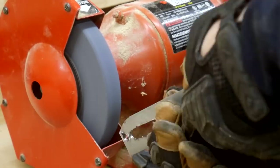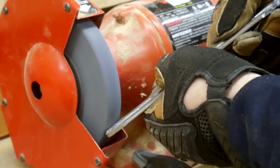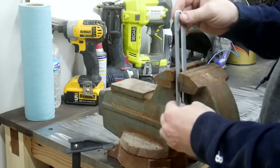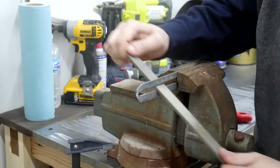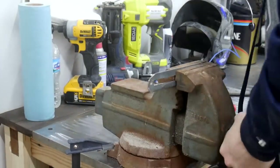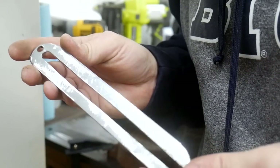Now I take the bracket to the grinder just to refine the outer edge and take off all the sharp corners. I also wanted to take the sharp edges off the inside of the groove, and the only way I could do that was by hand filing. As you watch me struggle here, you can see I'm not very handy with the file quite yet. Here's what the finished bracket looks like.